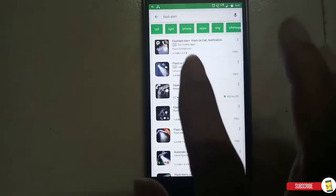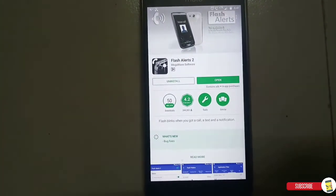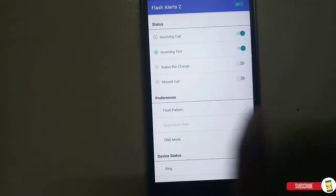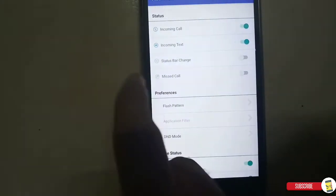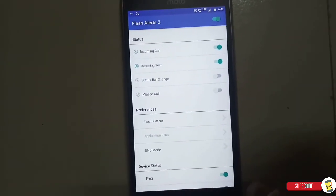You can download anything. I downloaded this one — it has a 4.2 rating. I open it, and you can set it like this. When you start the app it will ask you to set this up. For incoming calls and incoming texts, you can light up the flash using this. This is how you can activate your flash alert.